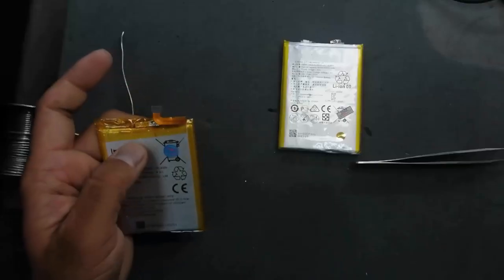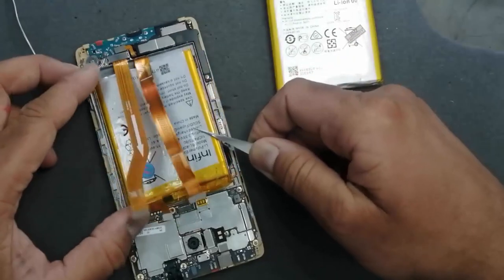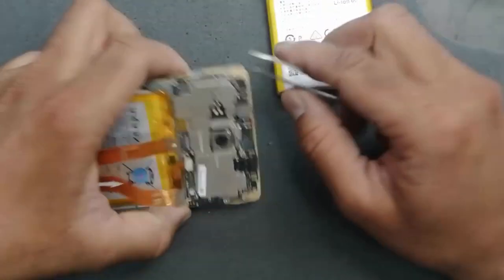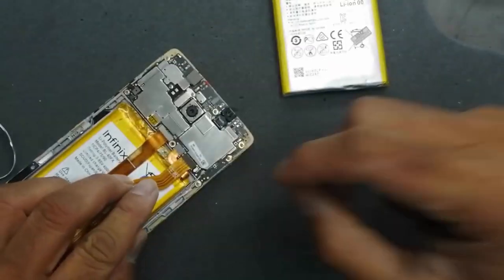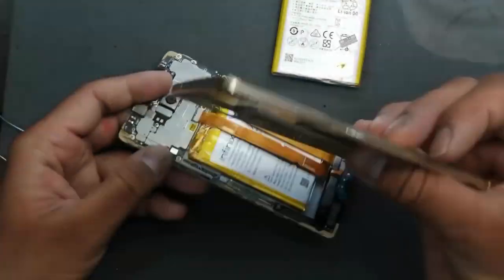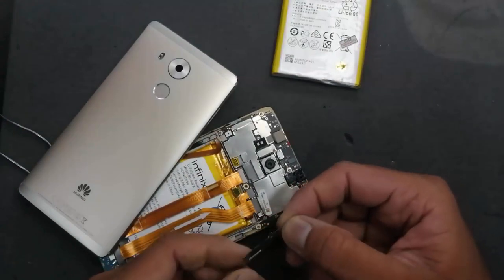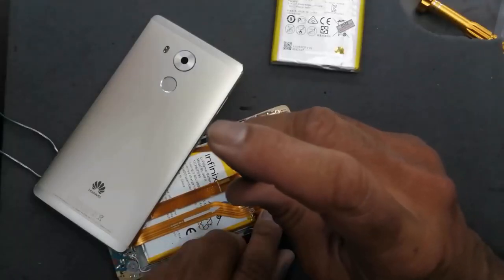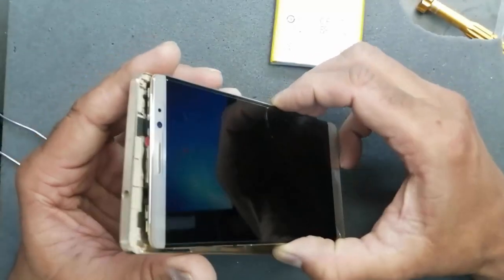Now we will see the function of our modification, because when connecting the connector the position must be the same during connection. We have perfectly connected it. We will connect the charging cable — it's okay. The fingerprint sensor is connected here; install it very carefully. This connector lock — this connector is okay, and now the final check. We will install it and see the result.